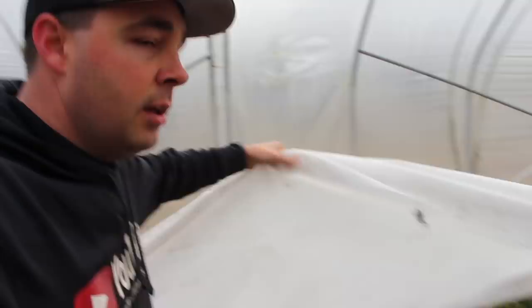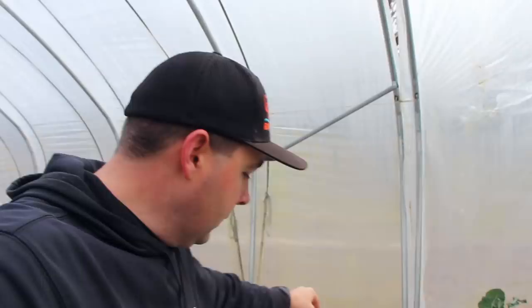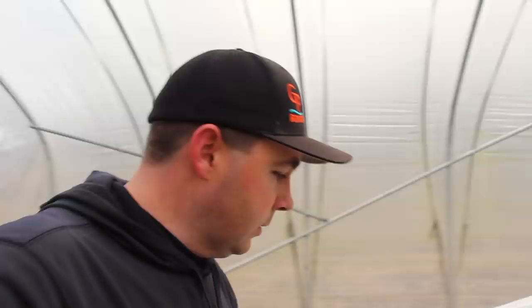It's a very crude, simple, easy-to-build, fairly inexpensive low tunnel that adds an extra six to eight degrees of frost protection to our crops through the winter. I'm just blown away at how well it works. This little thing was very easy to build — not a whole lot goes into it, but it really does make a huge difference.